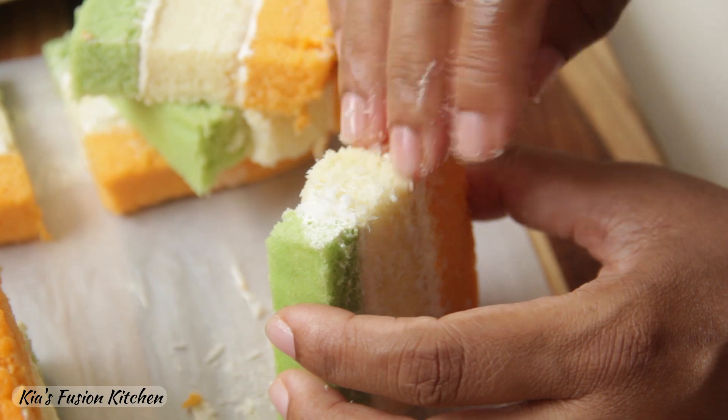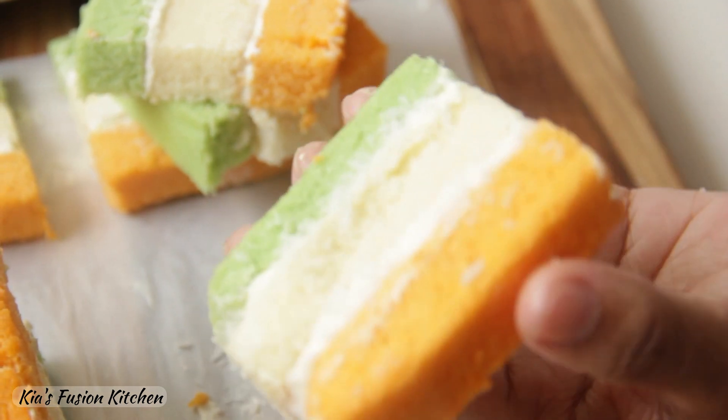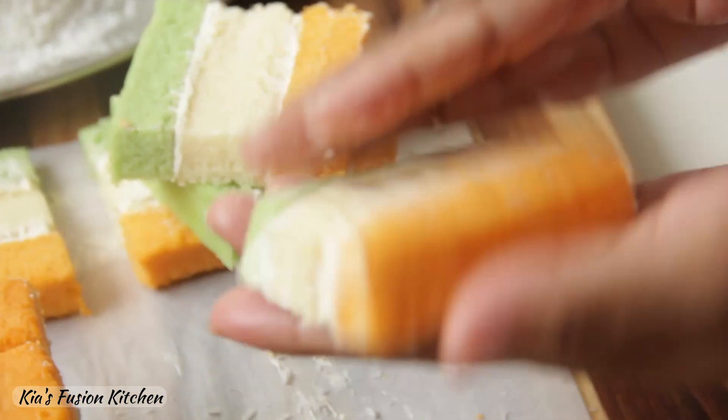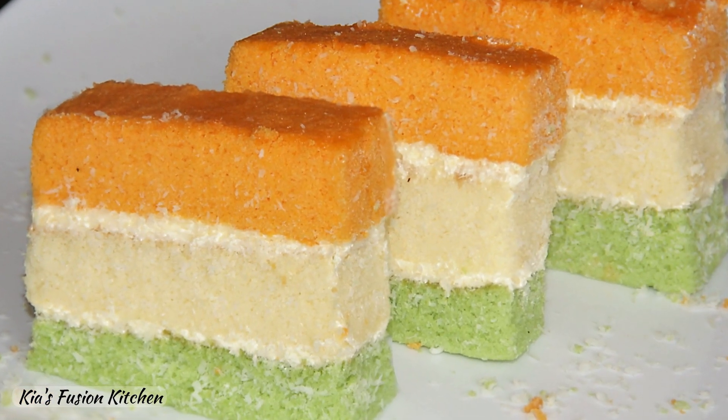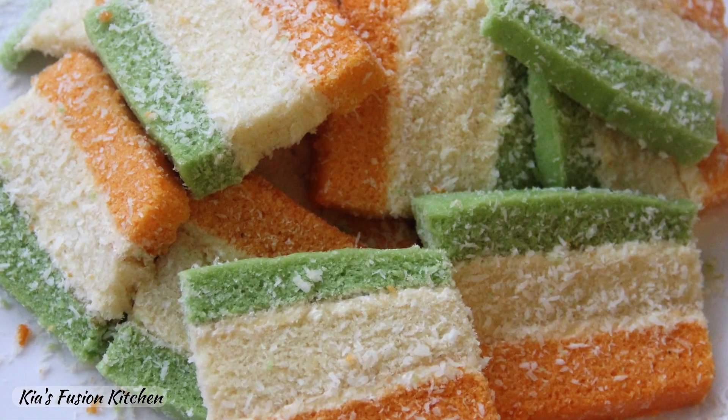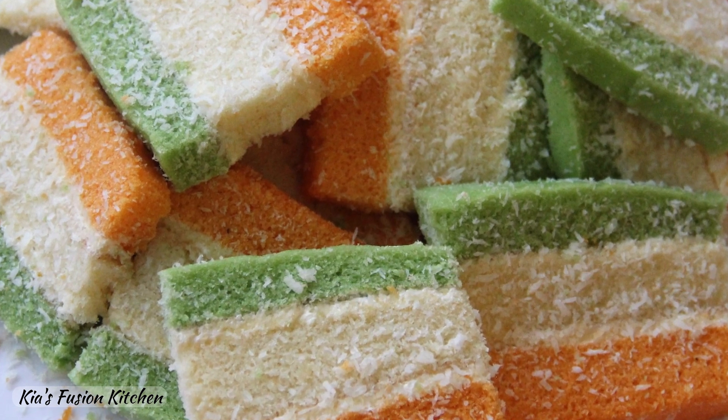That's it. Our tricolour cakes are ready. Make and enjoy them with your friends and family and let me know how you like it. If you like this video please like, share and subscribe to our channel and don't forget to click on the bell icon. Thanks for watching.